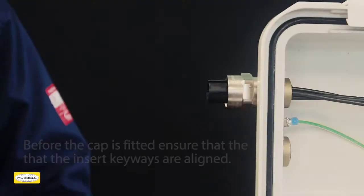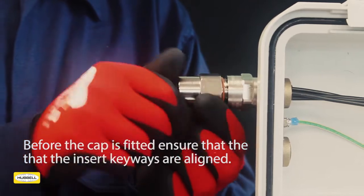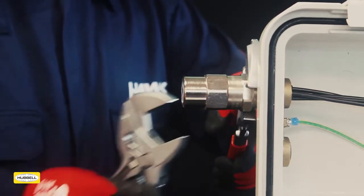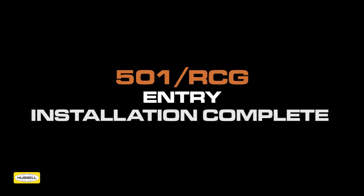The entry may be supplied with an energised cap. In order to fit this component, firstly align and engage the keyways. Screw the cap onto the entry until hand tight. Using a tool to ensure the entry cannot turn, use a second tool to tighten. It is now permitted to energise the equipment.